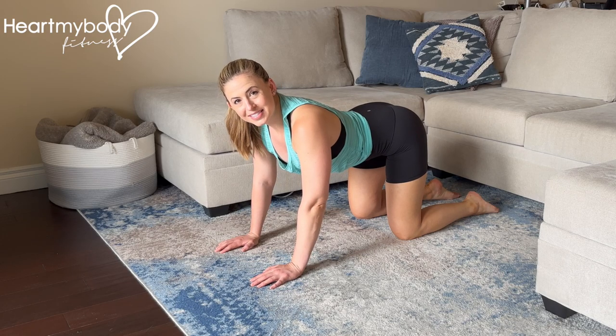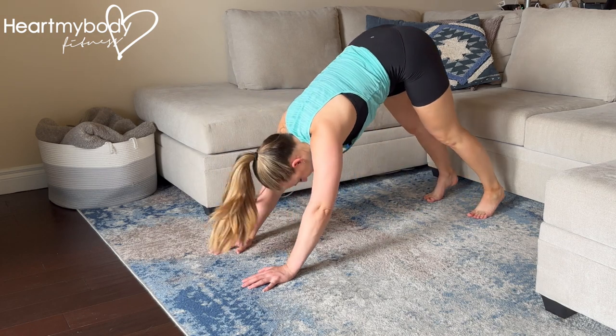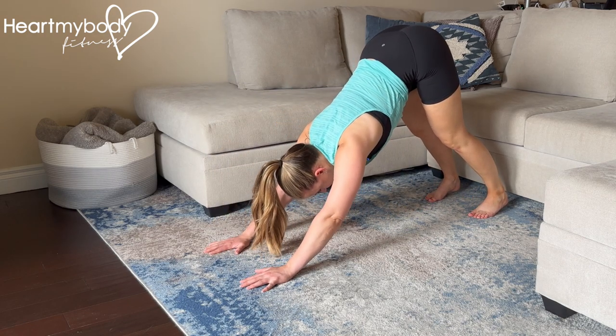For the downward dog to push up, start on your hands and your knees. Tuck your toes under and press up into a downward dog, driving your heels toward the floor and hips toward the sky.